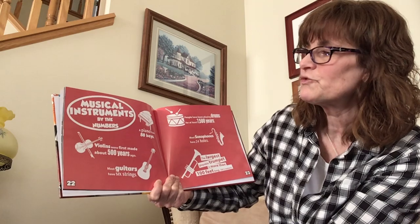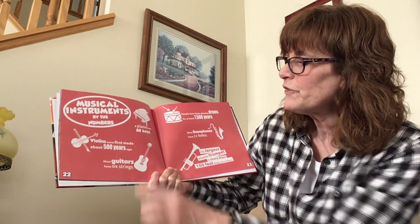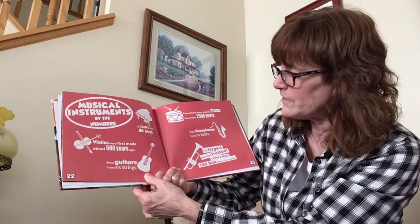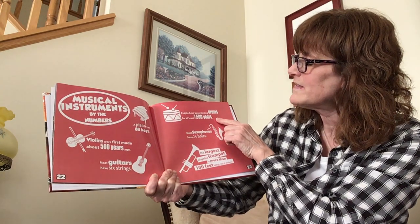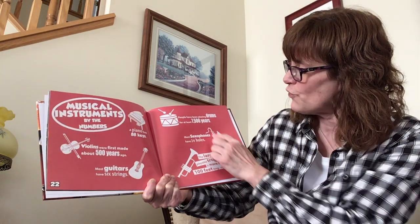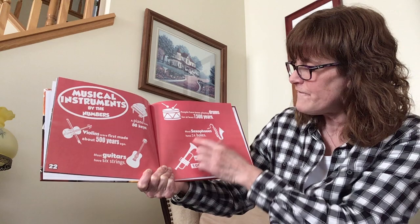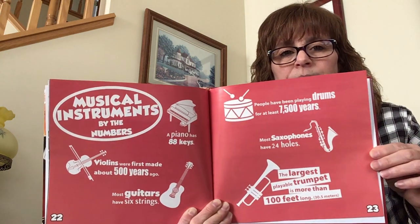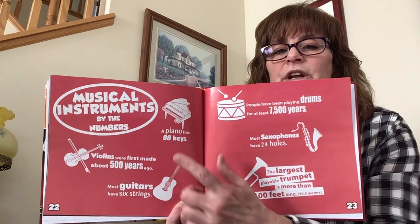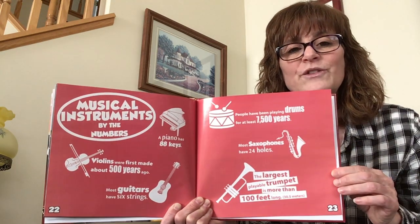Let's learn a little fun facts about the musical instruments we just talked about. A piano has 88 keys. Violins were first made about 500 years ago. Most guitars have six strings. People have been playing drums for at least 7,500 years. Most saxophones have 24 holes. The largest playable trumpet is more than 100 feet long. I knew that a piano had 88 keys, but I did not know that they had a trumpet that was almost 100 feet long. That is very big.